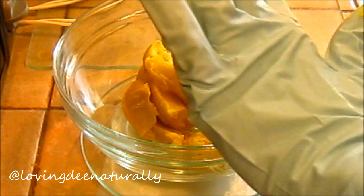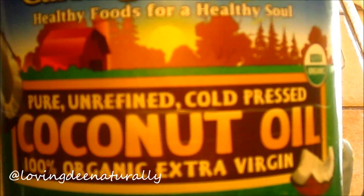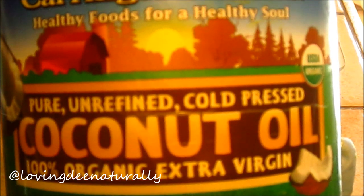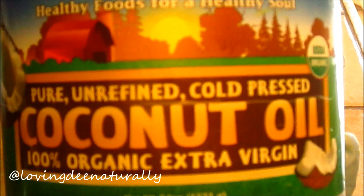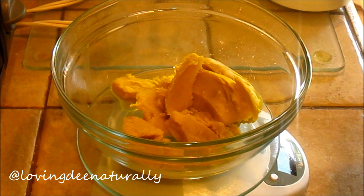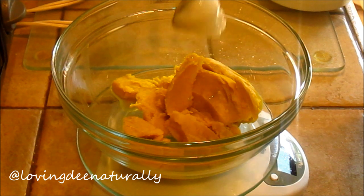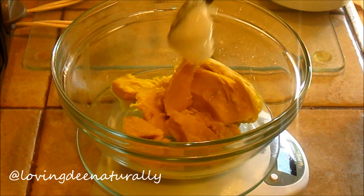It'll combine easily. This coconut oil I purchased from my local Costco. As you can see, it's pure unrefined cold pressed coconut oil, 100% organic extra virgin. This is a 54 fluid ounce jar and I purchased it for, I believe, $16.99, so I thought this was a great buy.